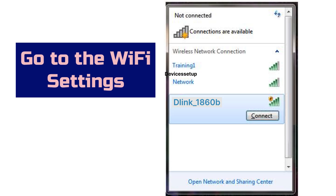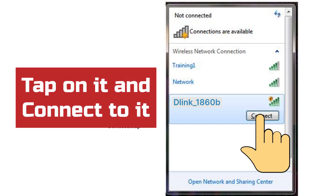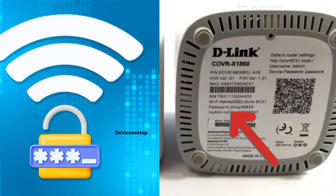On your phone or computer, go to the Wi-Fi settings and in your Wi-Fi list, connect your device to the D-Link Cover network SSID. It will come up as D-Link hyphen some digits. Tap on it to connect, and once it asks for the password, type the one printed on the quick install card or on the bottom side of the D-Link Cover unit.